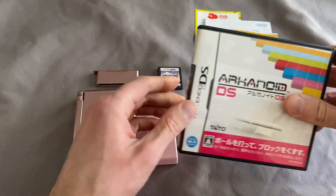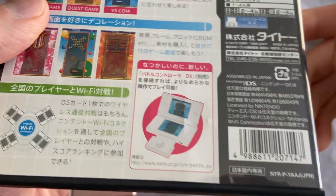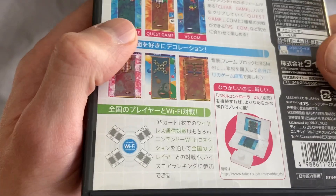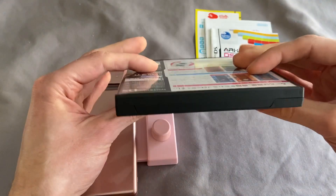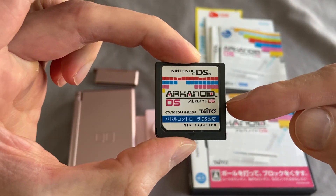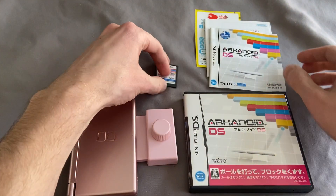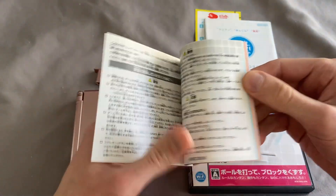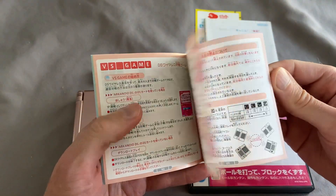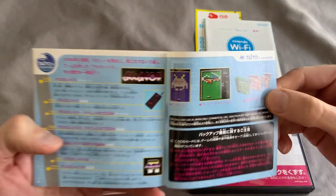So let's go over the game. This is the Japanese version, and on the back of the box you can see the paddle controller right there. Here's the game cartridge. If you have the American version, it looks almost identical, and the American version will still work with this controller even though it doesn't say anything in the instruction manual. This is the Japanese instructions — I do not read Japanese, but the game is still mostly in English, and besides it's just Arkanoid: you're just moving the ball back and forth.